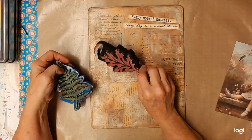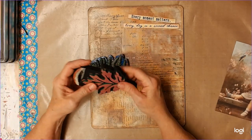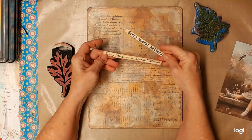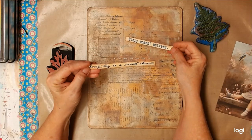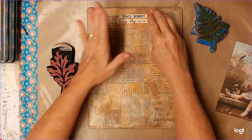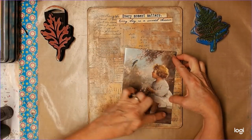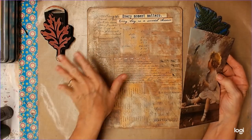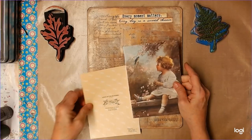I also have this leaf stamp, and I didn't know if I wanted to put a couple of those in there so it wouldn't all be ferns, and have them be a different color. I'm still trying to decide which one of these two phrases I want to put on here — this one says 'every moment matters' and this one says 'every day is a second chance.' I like both of those. So I'm just going to leave those for the moment. What I want to do is go ahead and tear around this picture like I want it to be, and then put it down and draw underneath it so I know where my leaves need to be going out from.